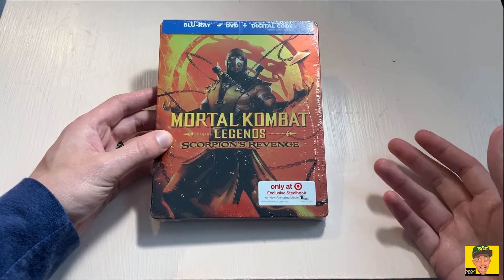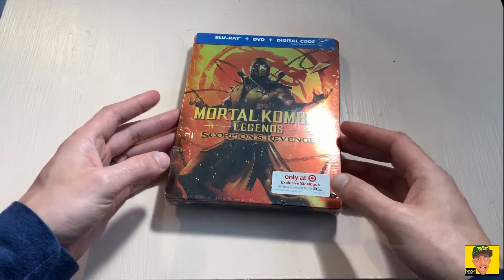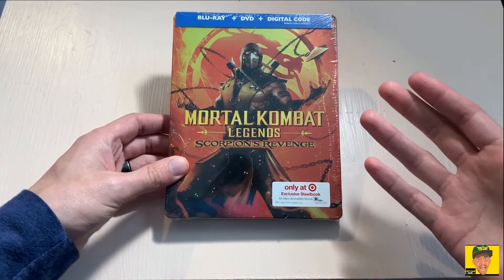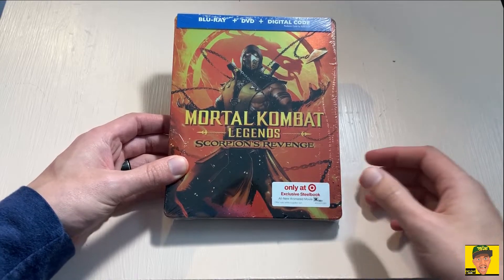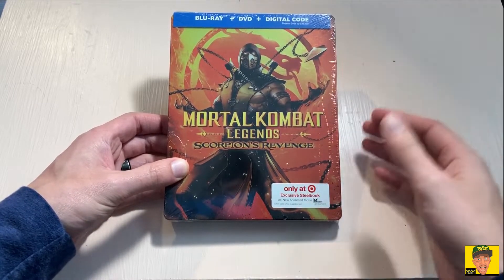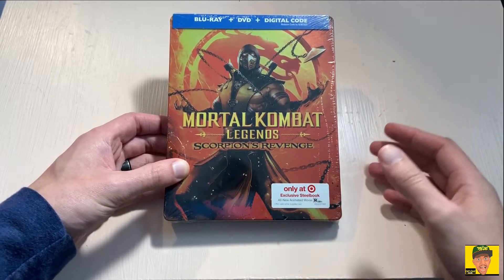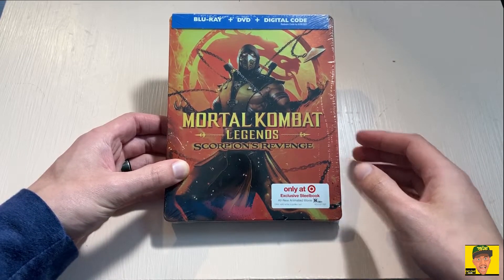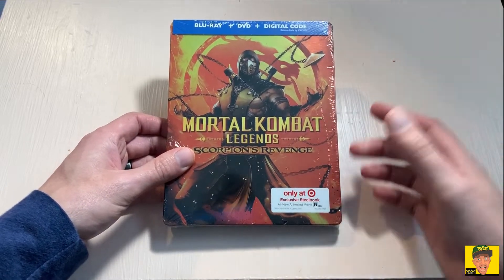Normally I don't do these kind of unboxings, because really it's just a Blu-ray or a DVD. For me though, it's gaming-related — a lot of things going on with Mortal Kombat right now, including Aftermath coming out on May 26. Plus, I thought this was actually a very good animated movie. I rented it on Amazon Prime and really enjoyed it so much I decided to go ahead and purchase it.